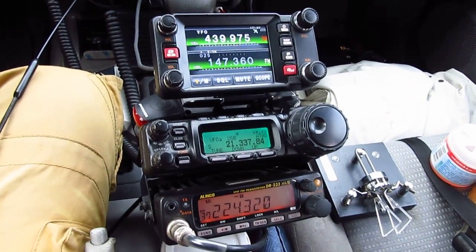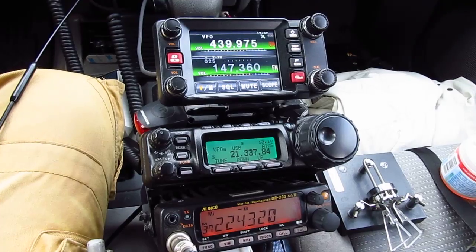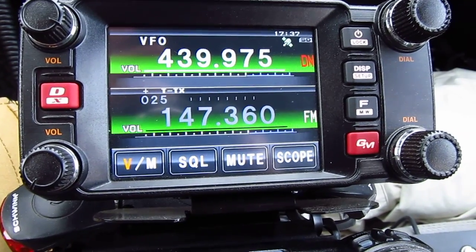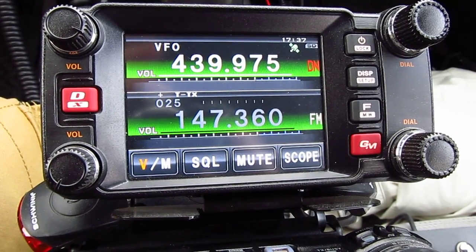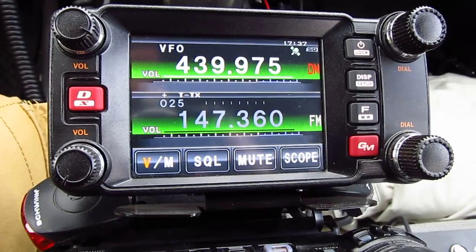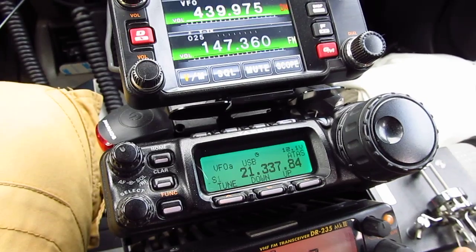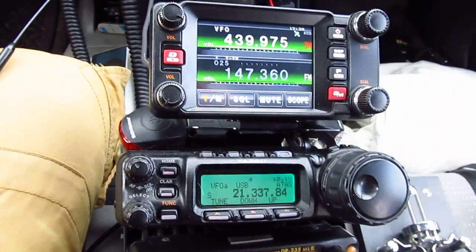Hi guys, good morning and welcome. This is going to be a short video on how to send and receive text messages or files using the Yaesu Fusion radios. We're going to demonstrate how to do it on the FTM-400. It's really easy and it's a lot of fun — you can send pictures, large files, or text messages. You can do it in digital C4FM or in APRS mode.